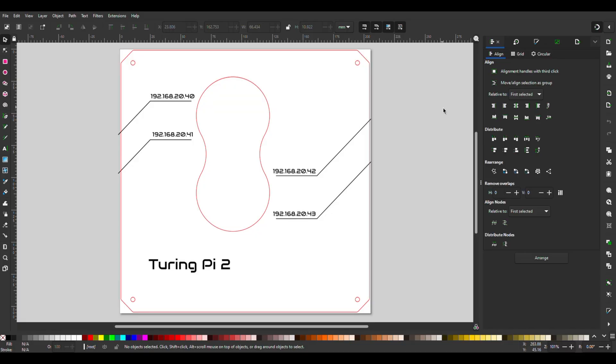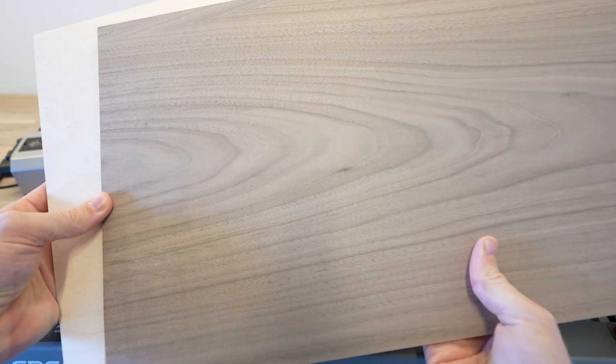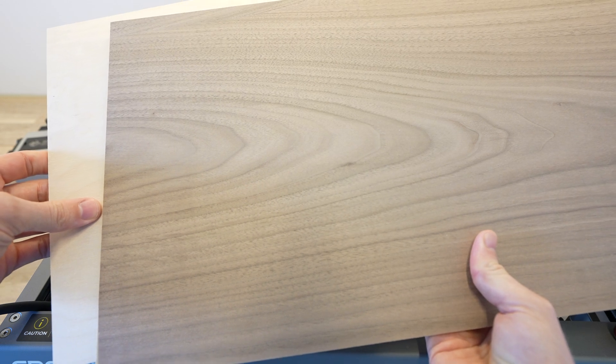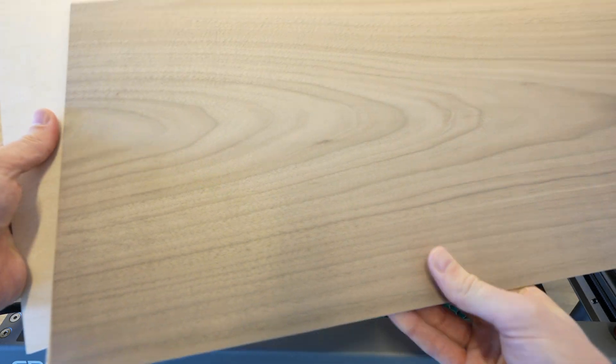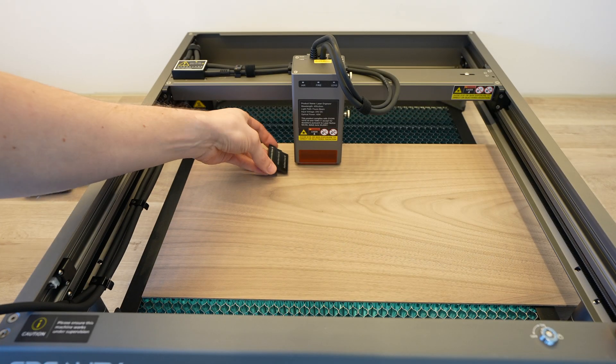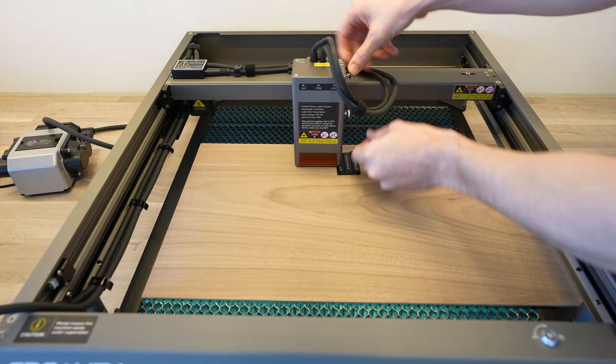I opened the main side panel up in Inkscape to add some details to engrave. I've added the Turing Pi 2 name at the bottom and a design to label each of the four nodes by their assigned IP address. I'm going to be using a walnut finish plywood which I'll varnish at the end for a rich satin color to contrast the black 3D printed parts. Let's engrave and cut the large main panel first in normal mode.